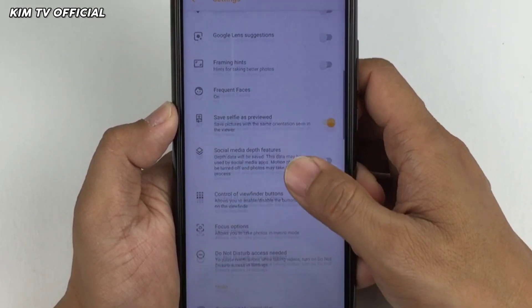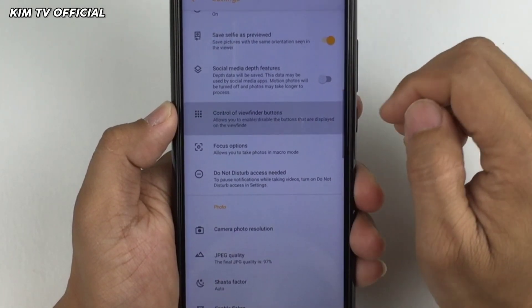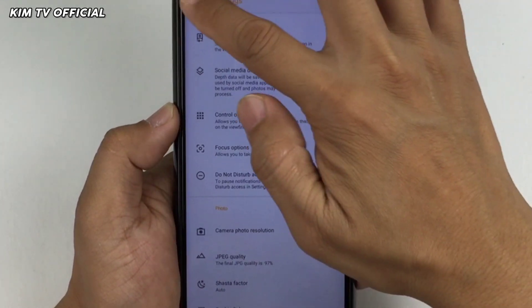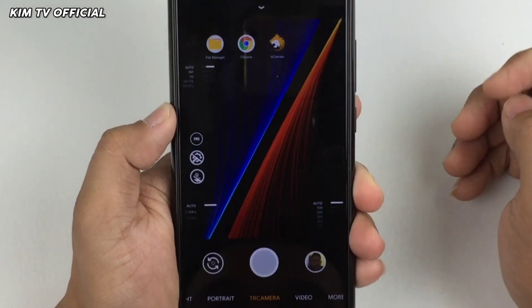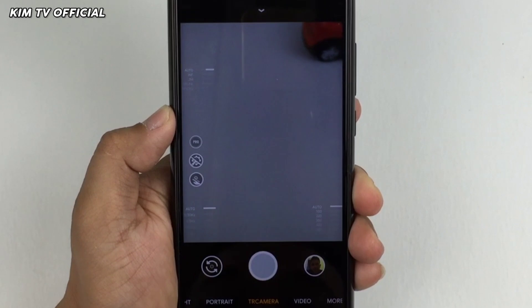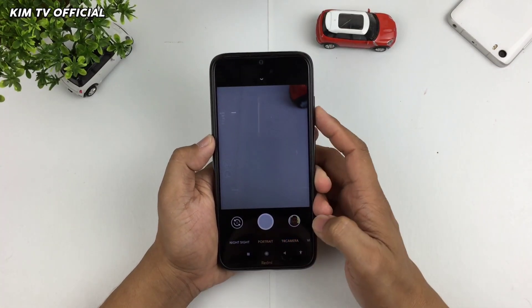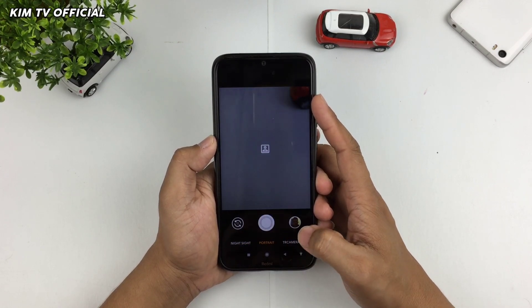Ke bawah, kemudian ke Control of Viewfinder Buttons. Disini bisa dicentang untuk memunculkan shortcut button seperti ini — ada lib patcher dan juga touch focus. Gcam ini sudah support config teman-teman.